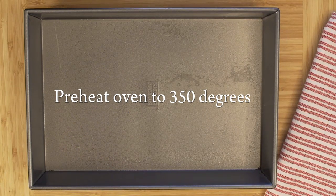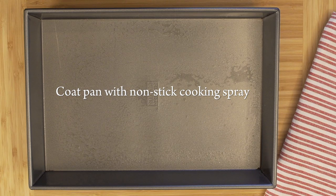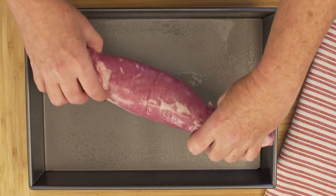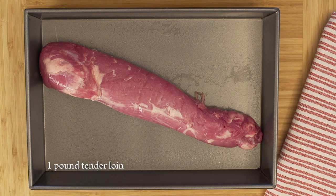Start by preheating your oven to 350. Coat a baking pan with nonstick cooking spray and place the one pound tenderloin in the pan. We want to use the tenderloin cut of the pork as it is a lean and tender cut of meat, so it is usually easy to tolerate.